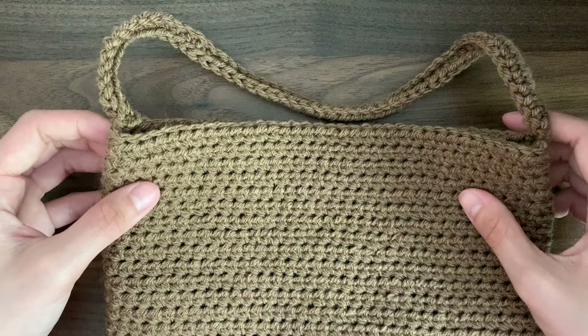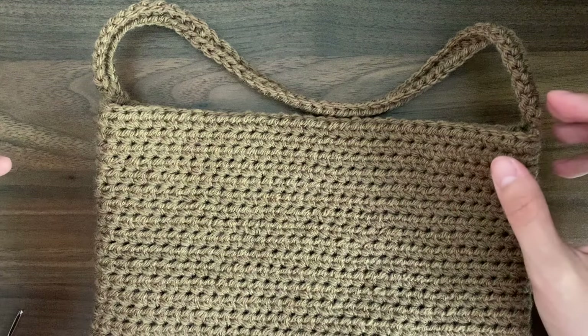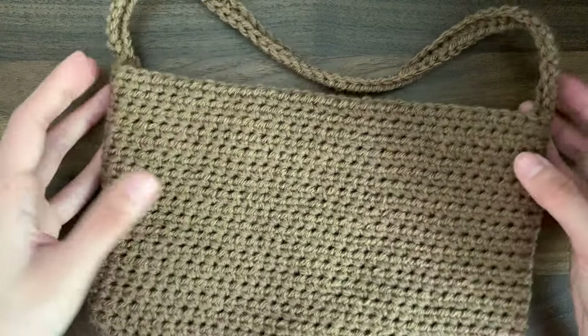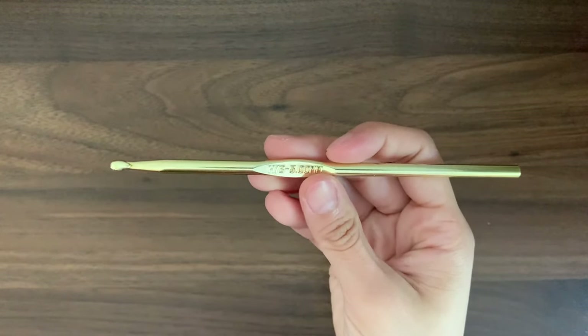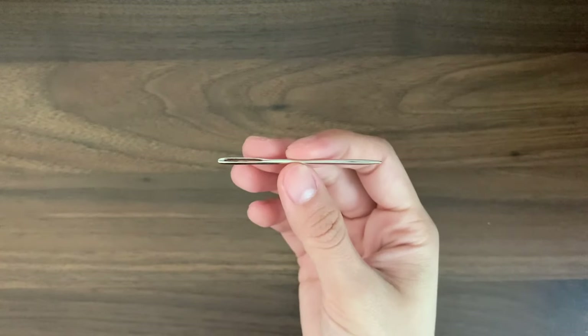Today we are making a very simple and small shoulder bag. I will be using some brown medium weight acrylic yarn, a 5mm hook, and a yarn needle.